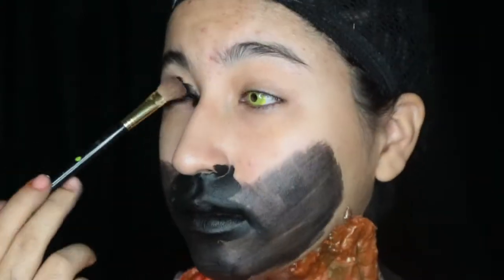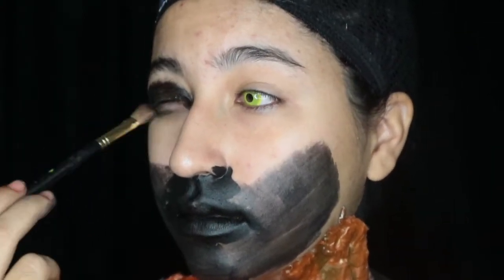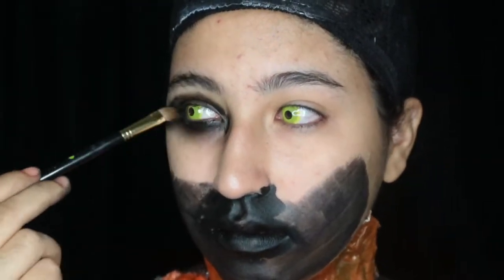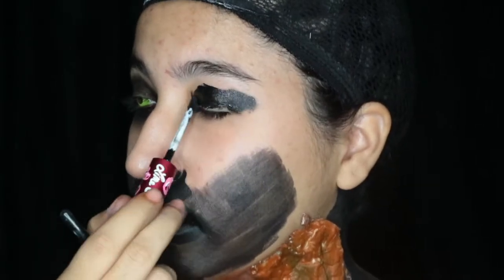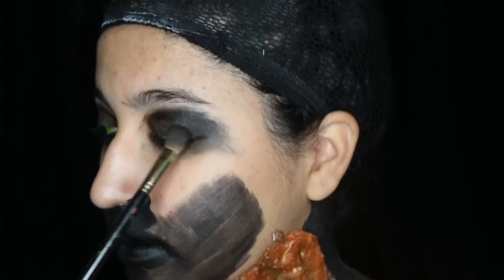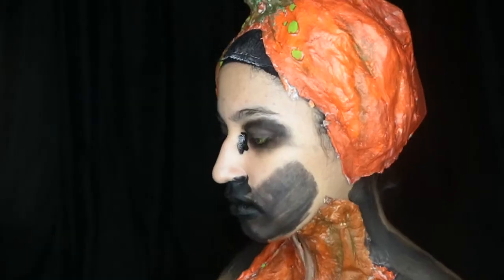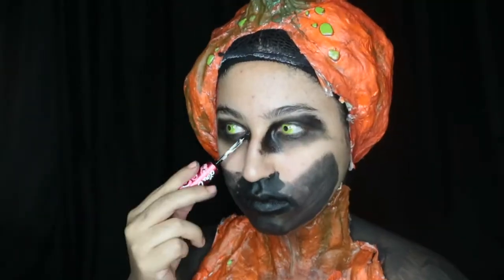It's like I have a beard — I'm smoking the eye area a little bit. I look like a man raccoon. And now I'm putting on my pumpkin head piece, which is made of newspaper, paper mache, and cotton balls.